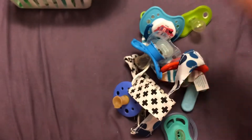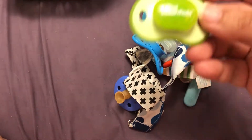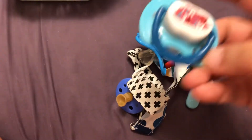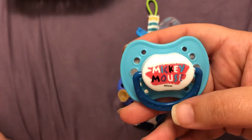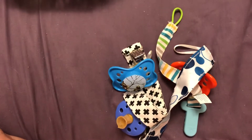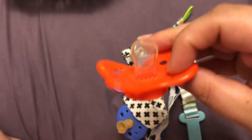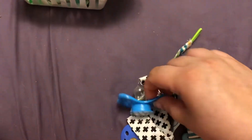This is a MAM. I have this one, and Gerber First Essentials. Another Mickey. And these are from Dollarama. Unfortunately they're really big for the babies — the nipple's really small but the shield's really big, but they're cute. I thought I'd hold on to them.